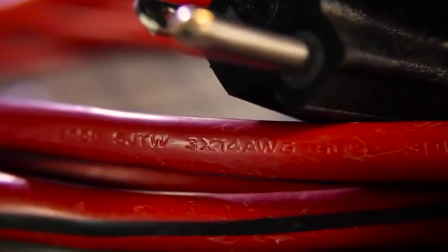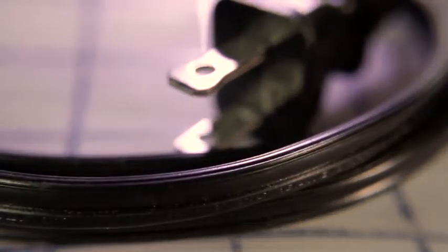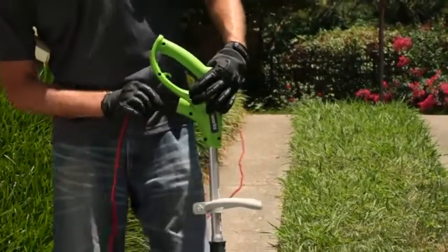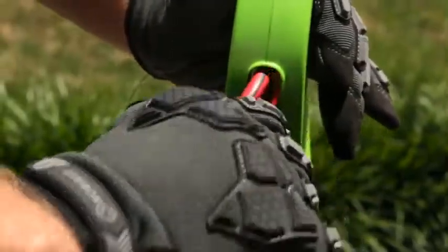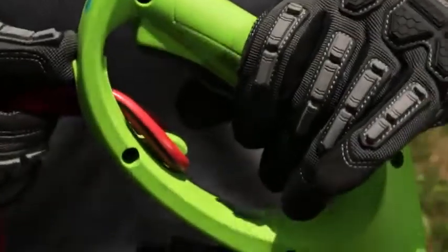The smaller the gauge number, the heavier the cord. An undersized cord will cause a drop in line voltage resulting in loss of power and overheating. Extension cords exceeding 100 feet are not recommended. Be sure to always use the strain relief hook when using the tool to ensure that the extension cord does not accidentally disconnect.